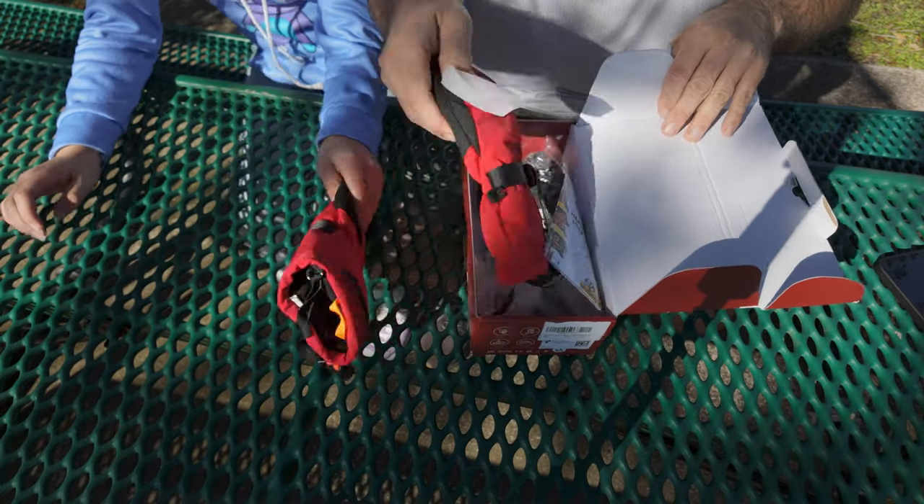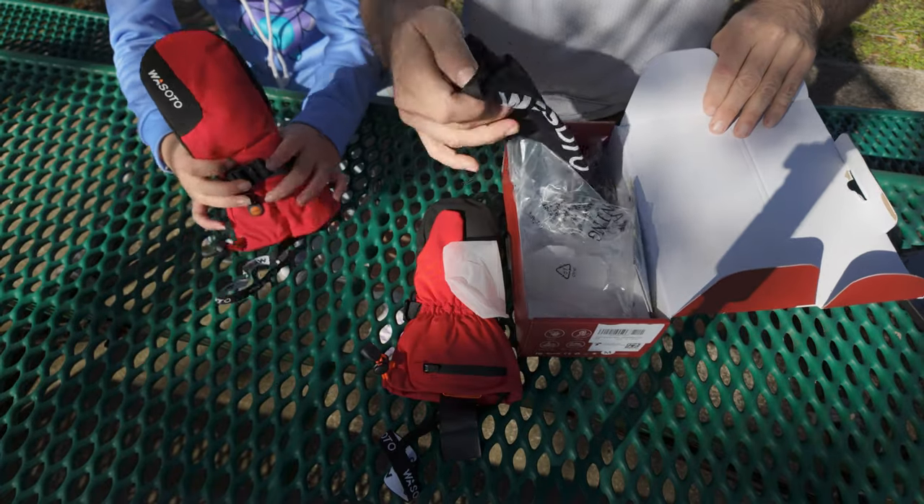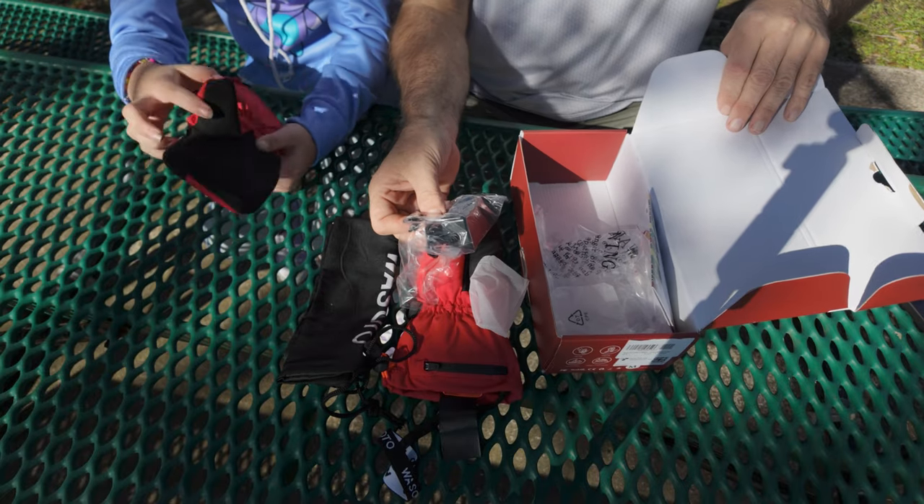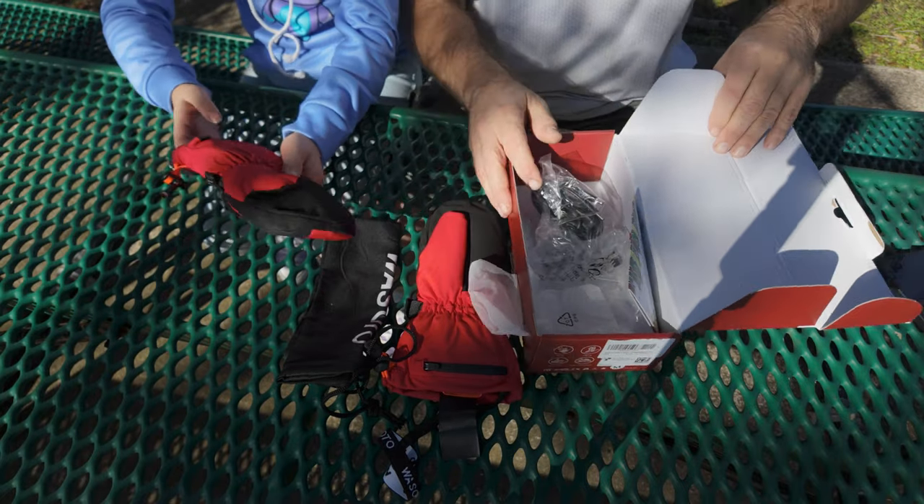Here are the gloves. On top of the gloves you're going to get a nice carrying case, and you're going to get a dual charger so you can charge both gloves at the same time.